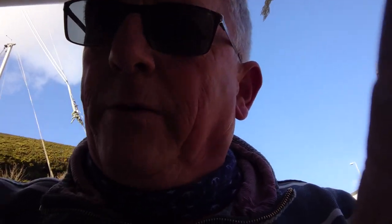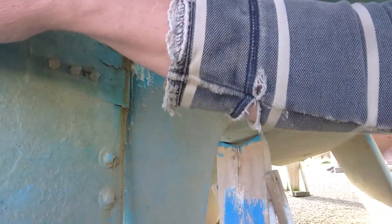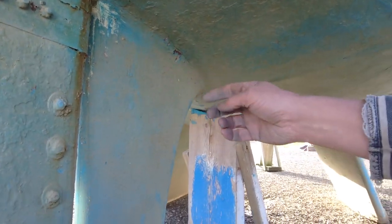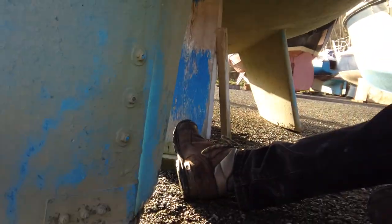The skeg on this boat is GRP — not a particularly large skeg — with a small rudder on the back. It's completely softened up, and you can see quite significant movement even when you turn the rudder blade from one side to the other. Where it's bent, it's actually moving the whole skeg.